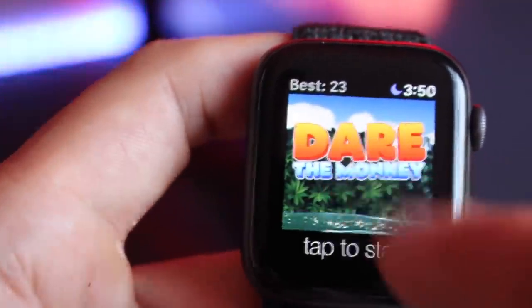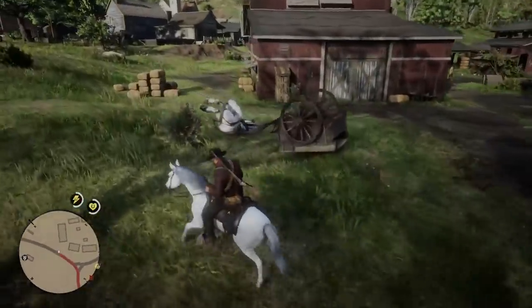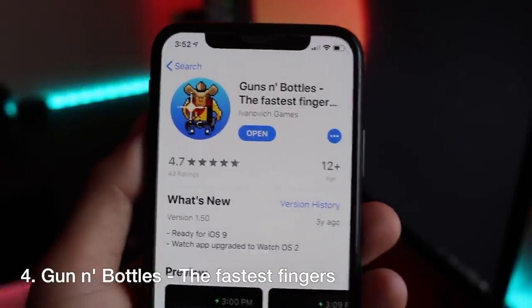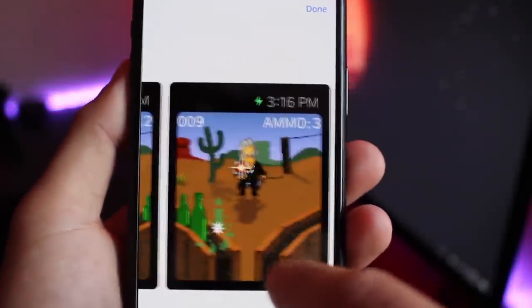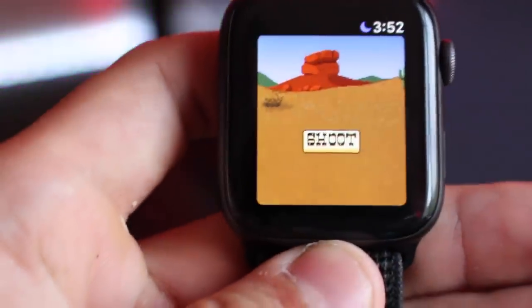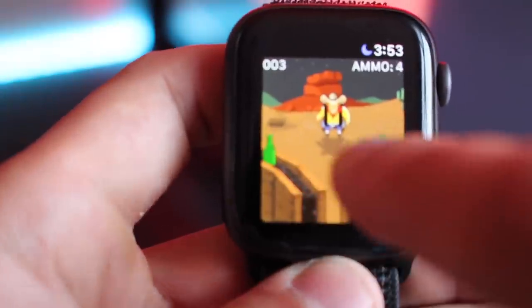If you feel like a gunslinger after playing Red Dead Redemption, you might want to check out Guns and Bottles. It's a game that pretty much tests your reflex skills. It's a fun free shooter game where the bottles are constantly changing each and every time you shoot one, continuing to challenge your reflexes.